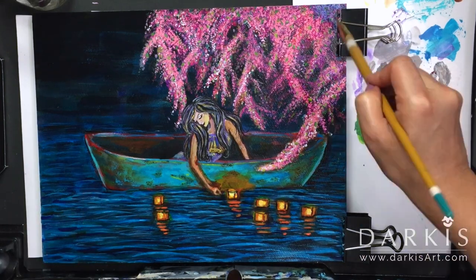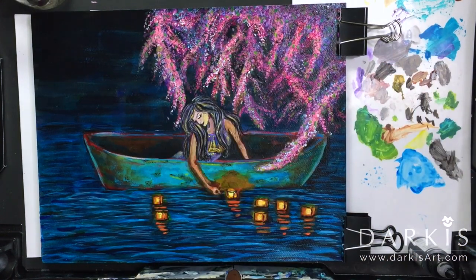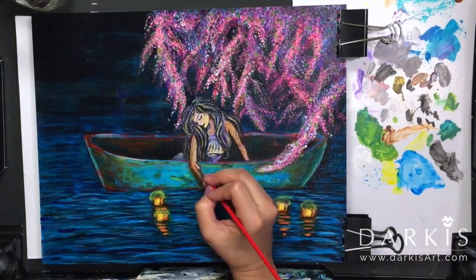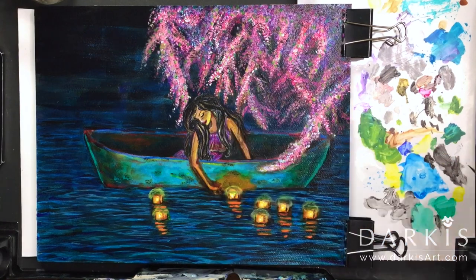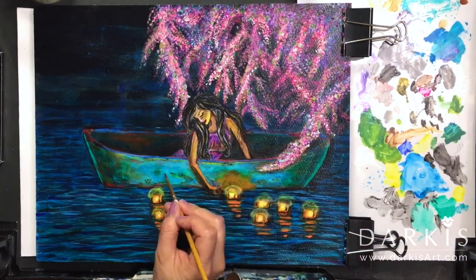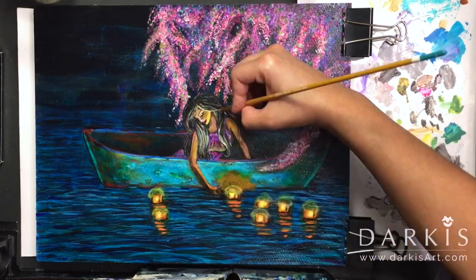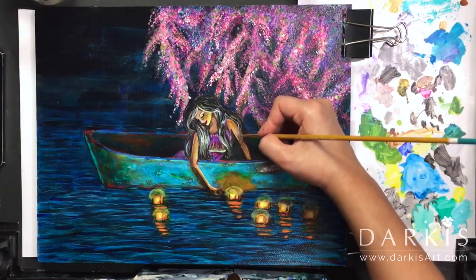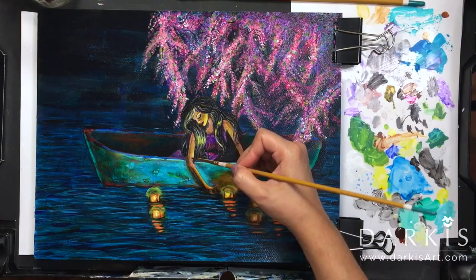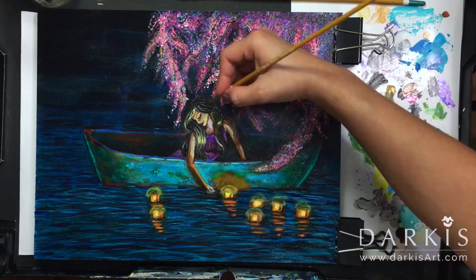Here I do another glaze on the water but this time I'm using Ultramarine Blue. I begin to focus on where I think the light might hit. The easiest thing would have been to use a reference photo of a night scene, but I didn't have that available, so I worked with what I had. I also wanted to be creative and not worry too much about technicalities to the point where it would paralyze me and prevent me from doing my best with this painting.